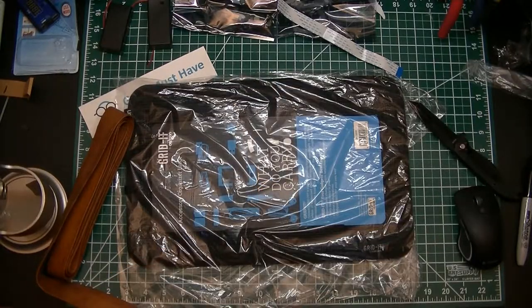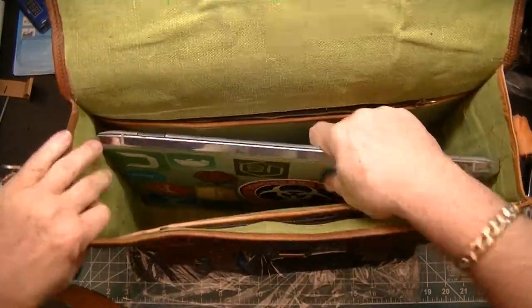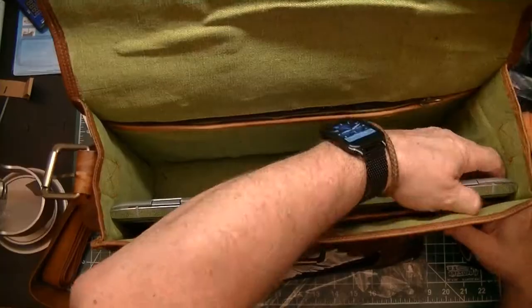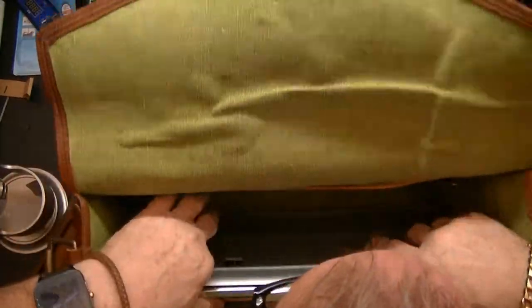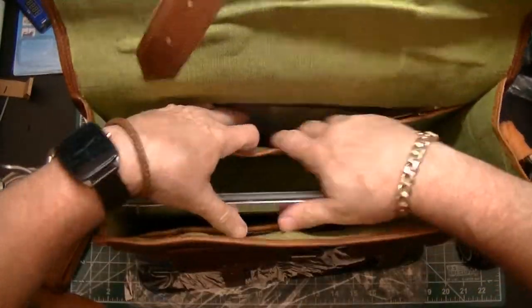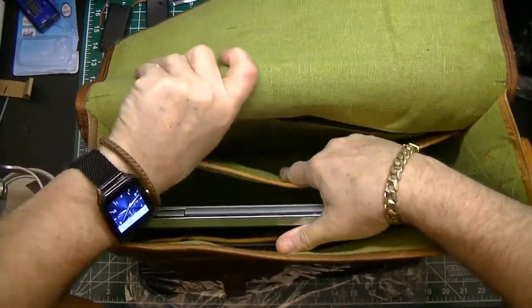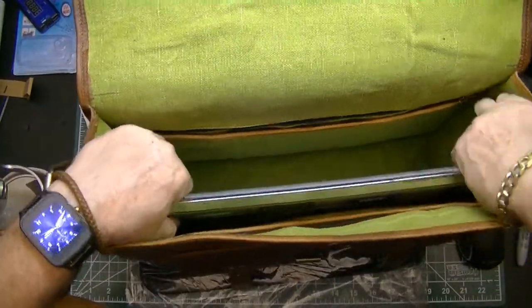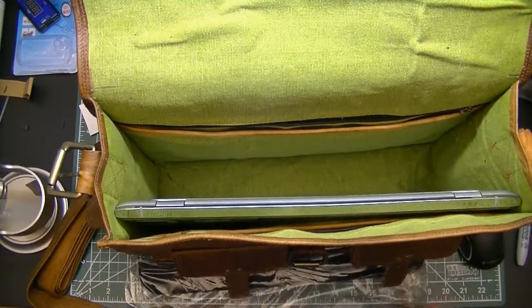Now the question is: does the notebook fit? The moment of truth — the notebook measured 15 inches, the bag said 16 inches. It does fit, but it's kind of tight. I would have expected some cushioning along the side. With a little bit of stretching this will probably work. It's got enough room for a lot more stuff inside, and there's an inner compartment that'll be good for holding papers. I'm glad I got the 16-inch one — the 15-inch would have never fit.